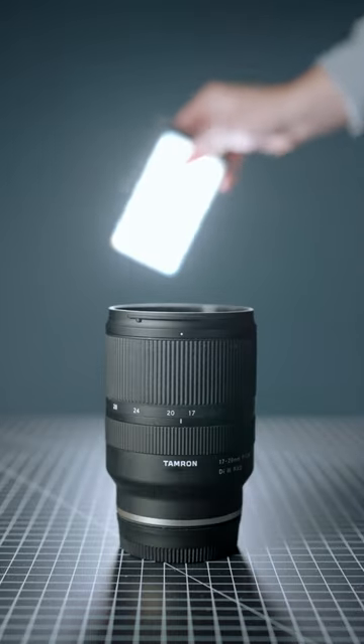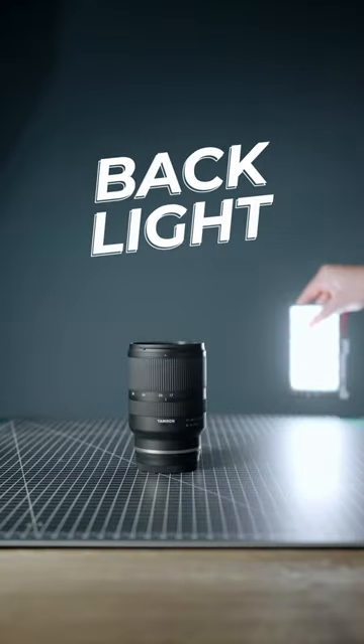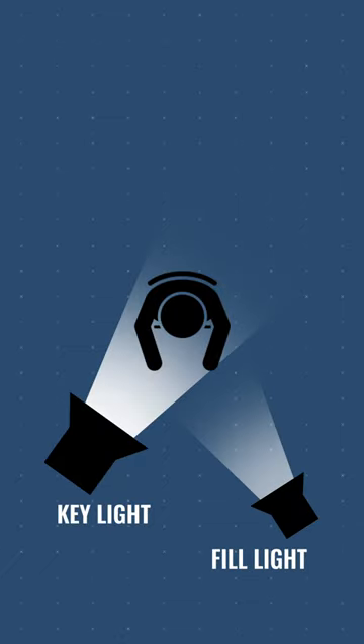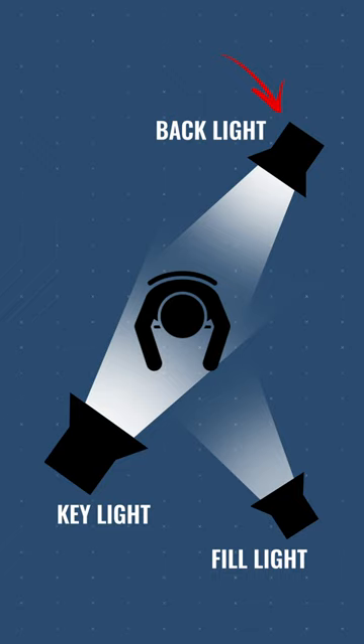So what you have to do is add a backlight to your lighting setup. A backlight creates a rim of light on your subject, separating it from the background. It adds drama and impact. And typically it's positioned behind the subject at a 45 degree angle opposite to the main light or key light. But of course, you can also just play around with it because there are no rules.